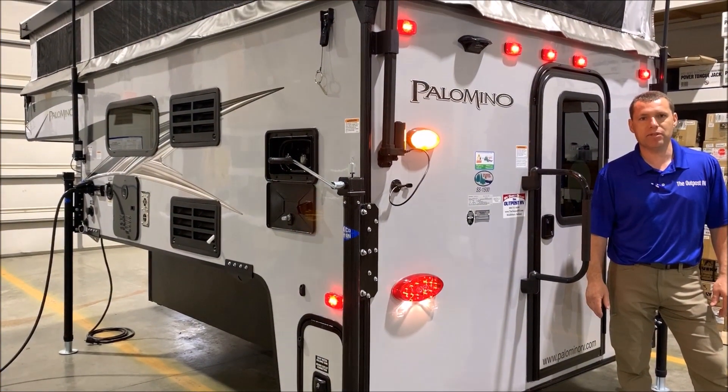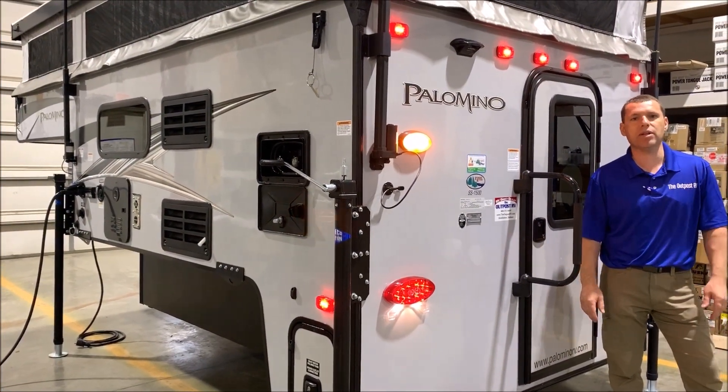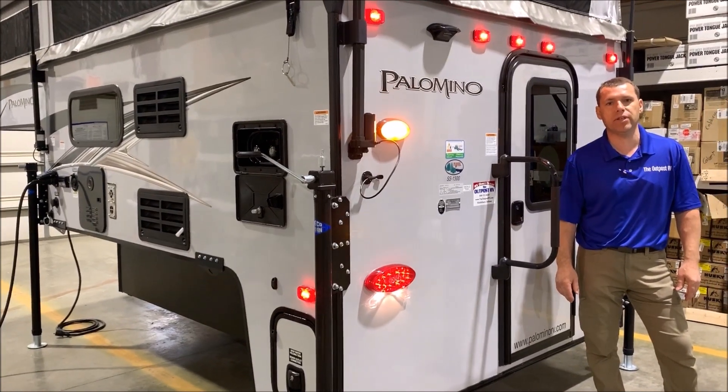Hi and welcome to the Outpost RV. My name is Phelan and our cameraman is Henry. Today we're going to show you the Palomino SS1500.